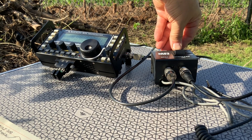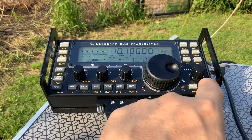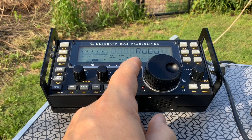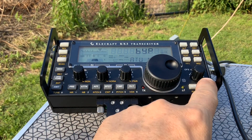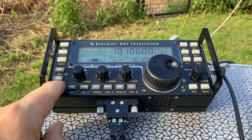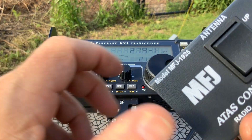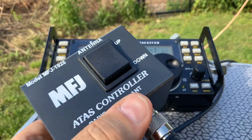Next I will configure the KX3 to bypass the internal tuner, and if I've done that I press and hold the tune button so it'll transmit a signal that I can use to fine-tune the SWR.